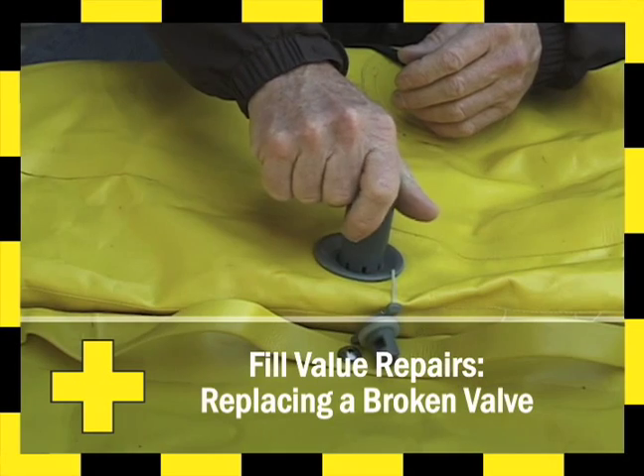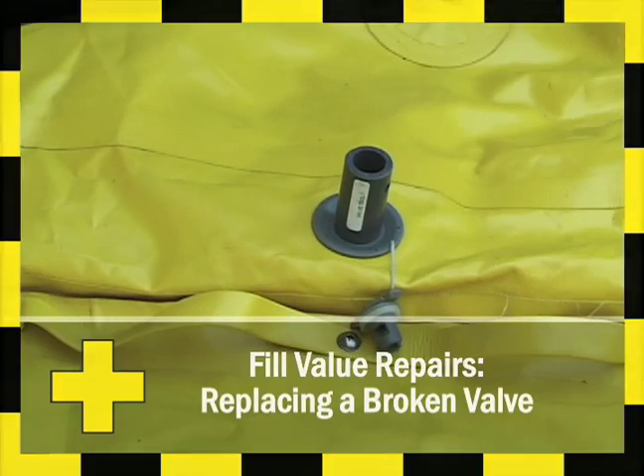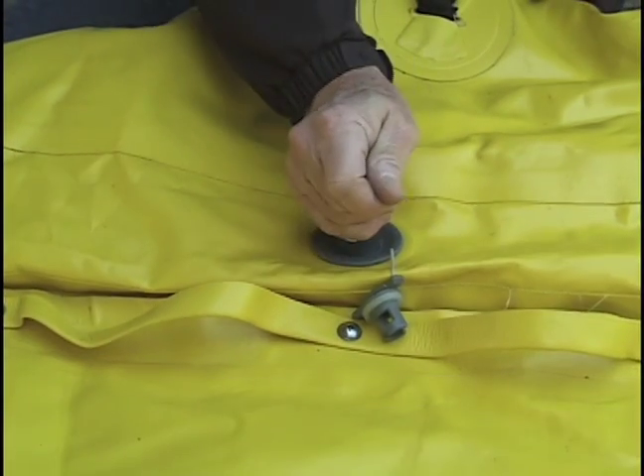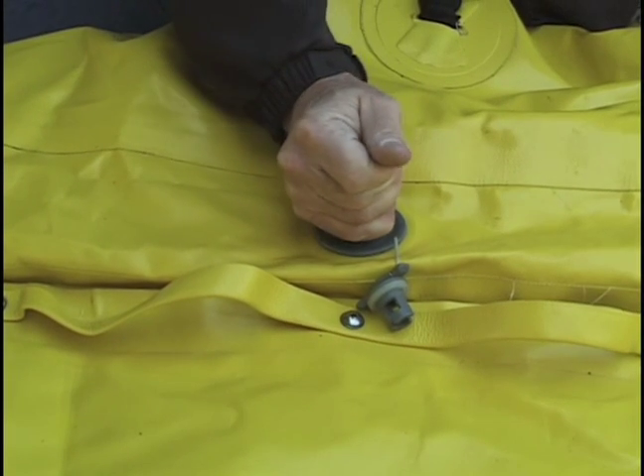The first step is to insert the valve wrench into the valve core. Next, reach underneath the RDC and grab the valve base, then twist the wrench in a counterclockwise direction, just like you were twisting the lid off a jar.